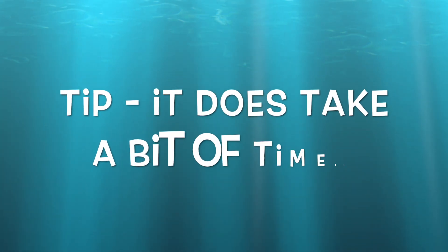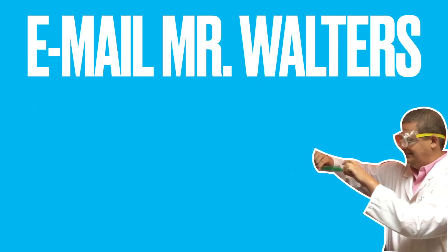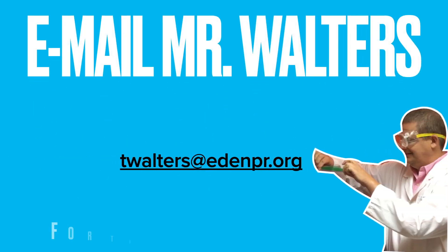There is a tip though — it does take a little bit of time. But if you need the full episode, send me an email and I'll let you know where to find it. Have fun!